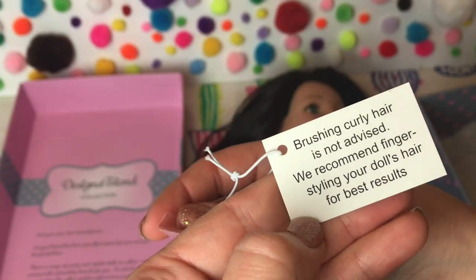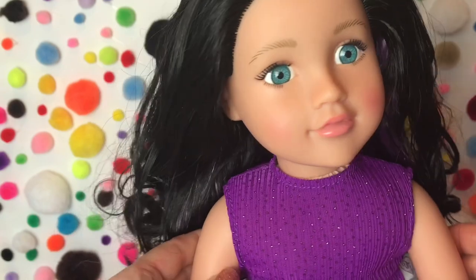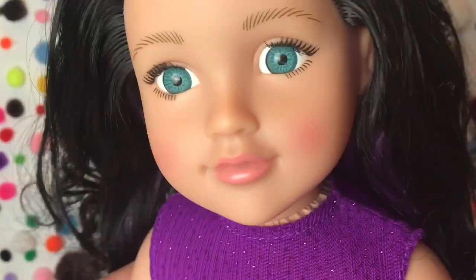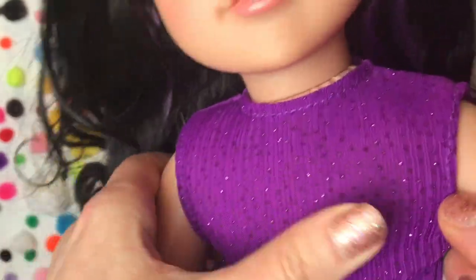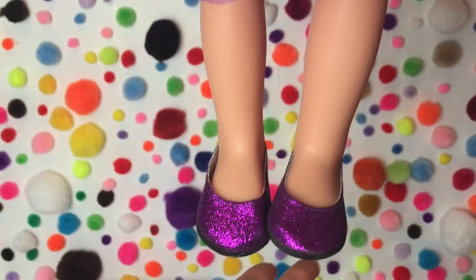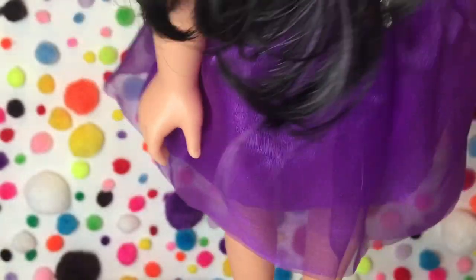There's her charm bracelet with the Designer Friend logo. The tag confirms that brushing curly hair is not advised, so use your fingers. Let's have one more look at her lovely rosy cheeks and those lovely real eyelashes. Look at those highlights again, and there is her beautiful party dress — it's got about three layers, two soft layers on top — and there are her sparkly purple pumps. It's absolutely gorgeous.